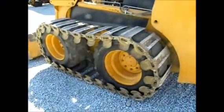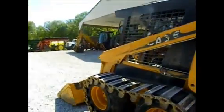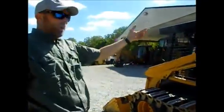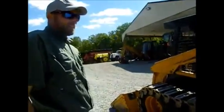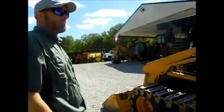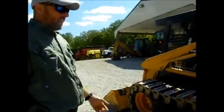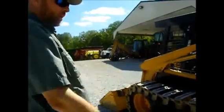The skid steer loader I think is all good. The only thing I know is there's a buzzer that keeps going off — the sensor for low water. I think they've checked it and it's fine, but it keeps buzzing off and on, and they do it all the time. Other than that, that's the only issue I know. Starts and runs good — diesel motor of course.